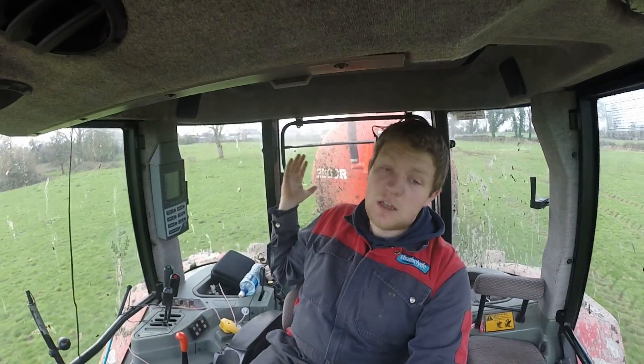Hello everybody, my name is Farmer Finn and today, as you can see behind me, I am dribbling the slurry with the tanker. As you've seen from the heading of the video, this is a look back at the tanker now that I've had it nearly a year. The reason I'm doing it now and not waiting until a full year is because I'm spreading for the same farmer in the same field where I made my first video with the dribble bar tanker.